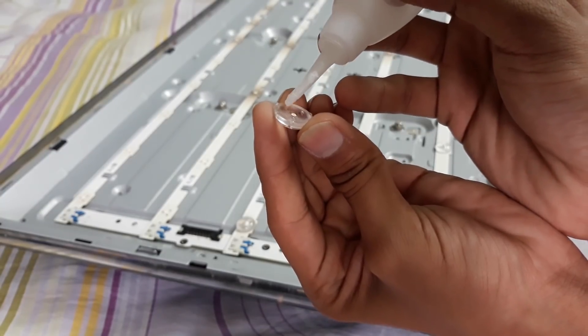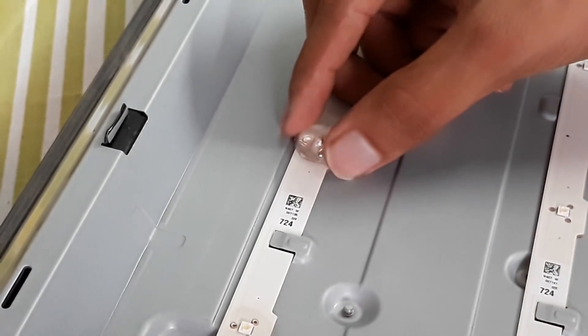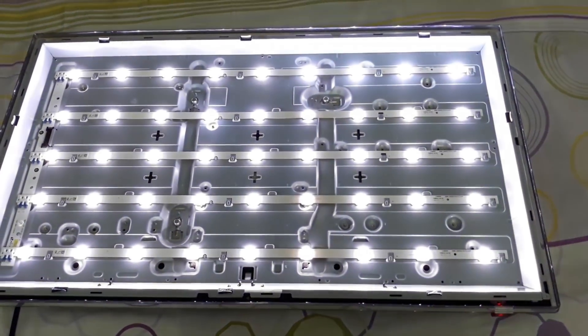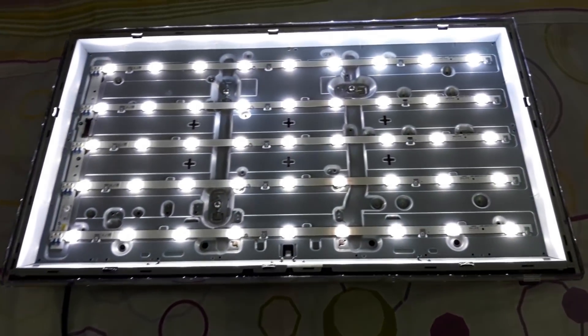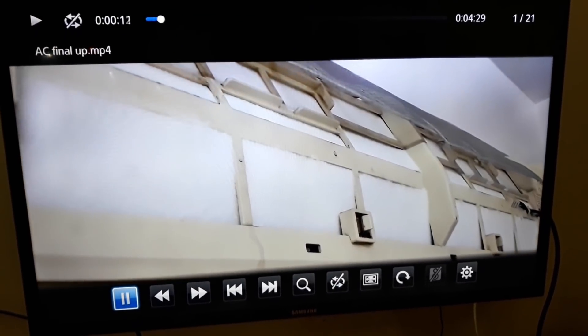Don't forget to attach the caps — attach them properly, otherwise white spots will appear on your display. Assemble all parts carefully. Now enjoy watching a picture like before.